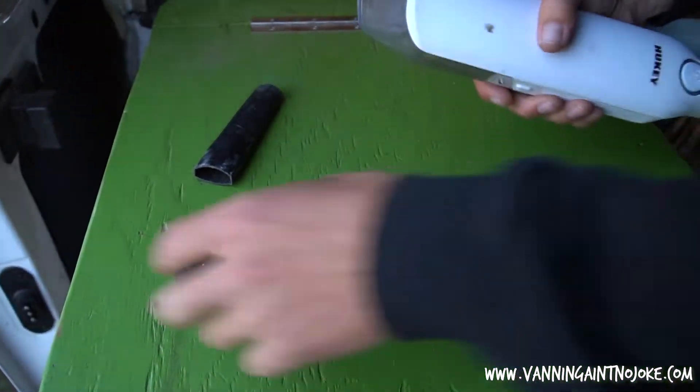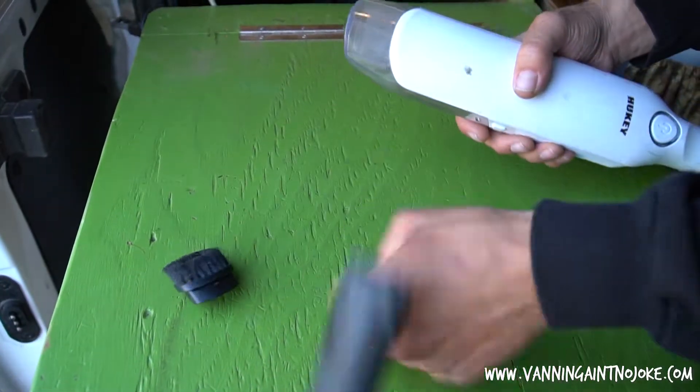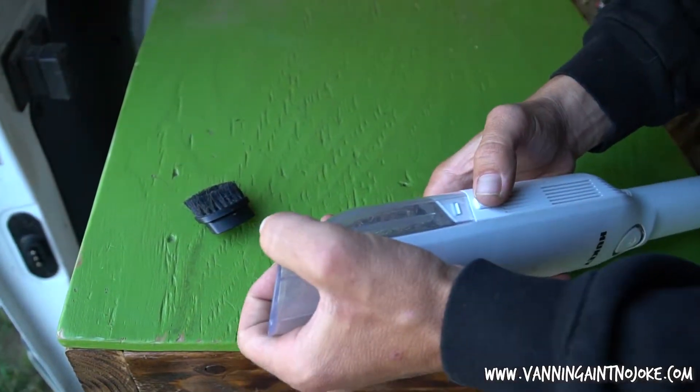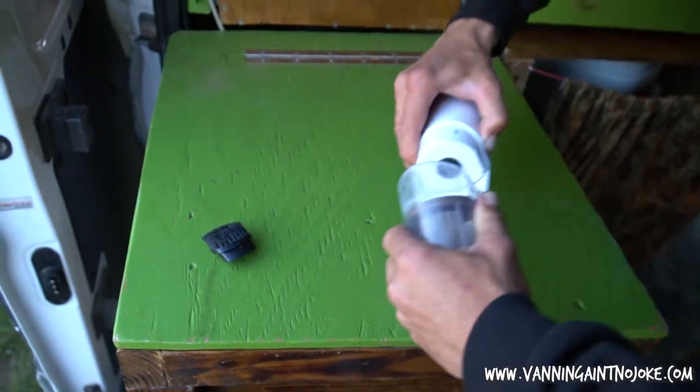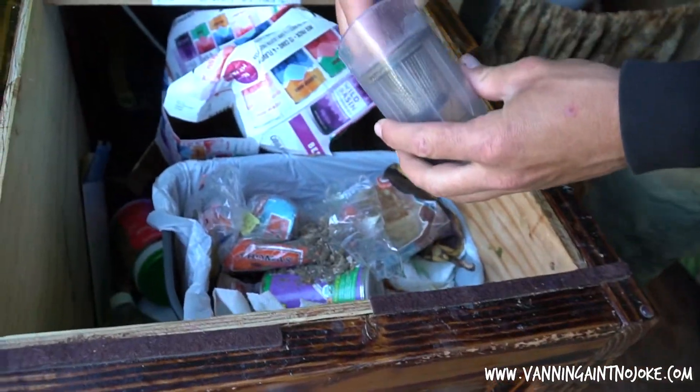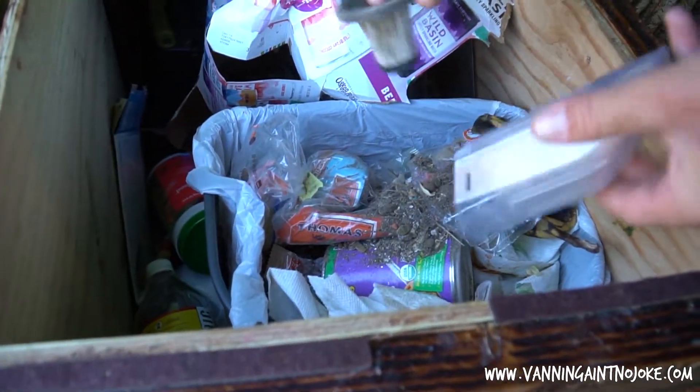So here's all the parts of the Hooky. Comes with this nozzle, this nozzle — we might have lost another nozzle along the way somehow. But basically this part just pops off, and then this little filter comes out. You can just empty your dirt trash.